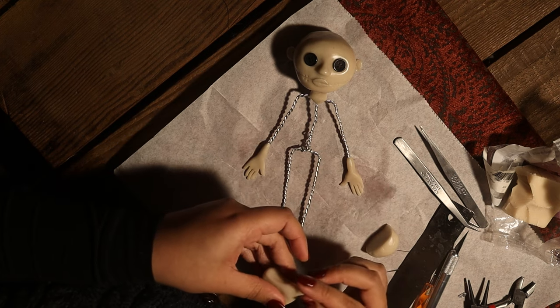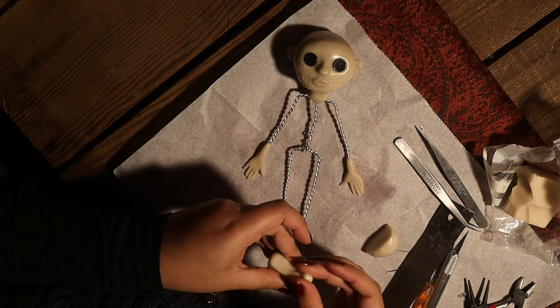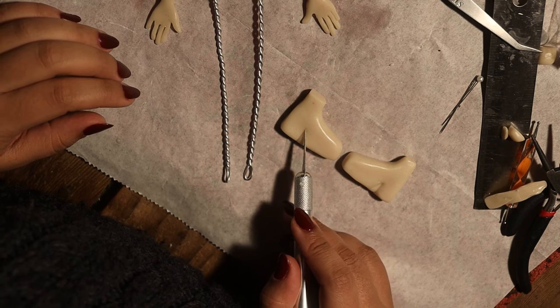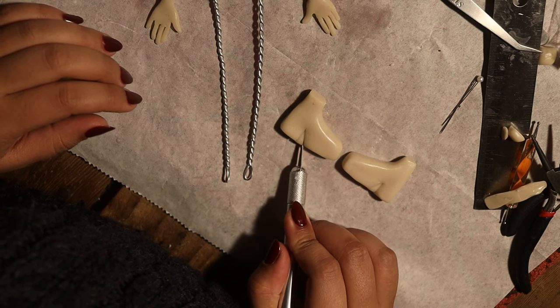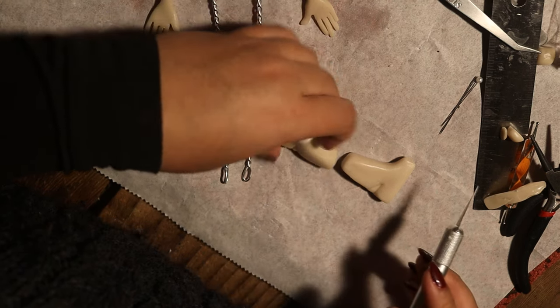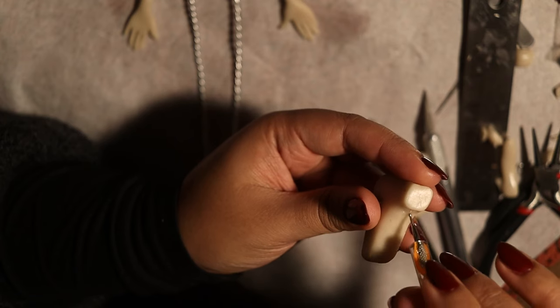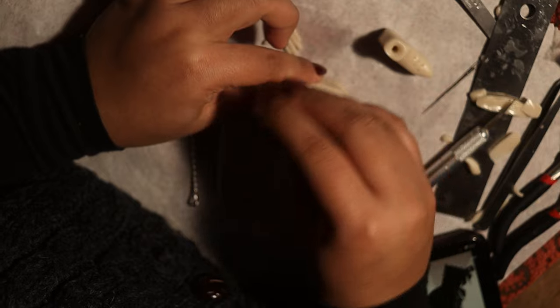The last clay pieces I need to make are the shoes. I was pondering for a long time what the shoes would look like and decided to make cute witchy platform heels. For the arms and the feet I'm making holes so it's easy to attach the shoes later — and that's how I attach the arms to the wireframe.